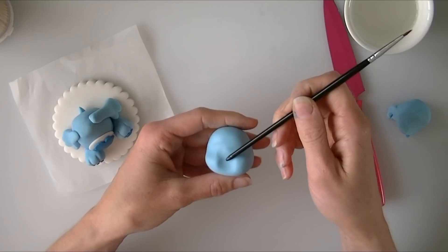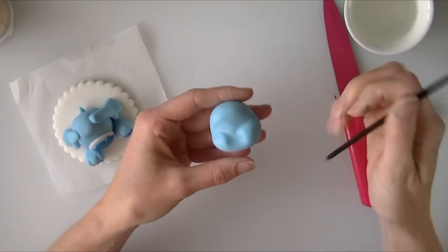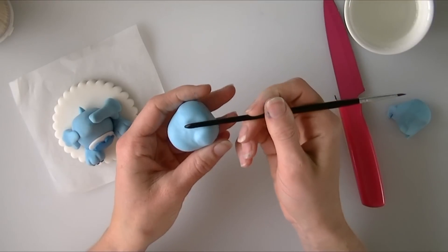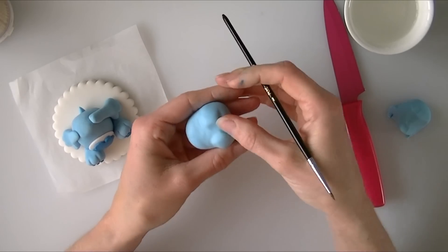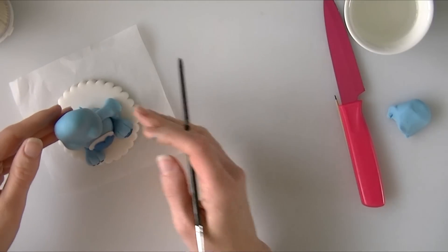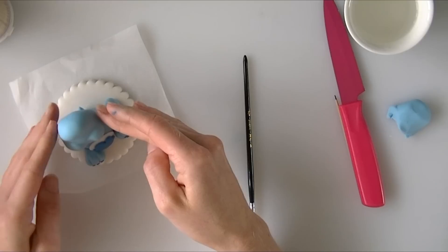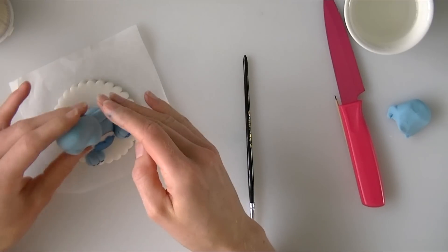If you want a more definite line you can use a modelling tool, or like me just use the handle of your paintbrush, going underneath a little bit as well. Just check size-wise it is still fitting on your bear — mine has quite a big head now, but I think heads similar in size to the body are not too bad.